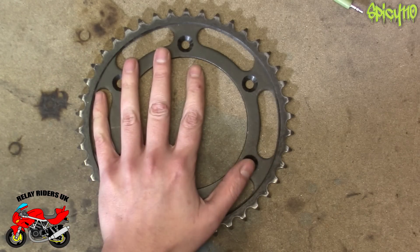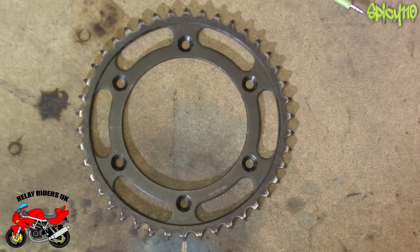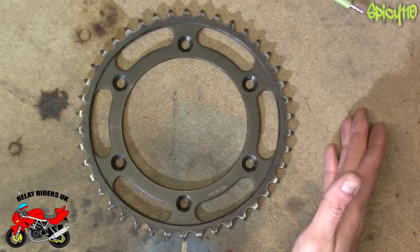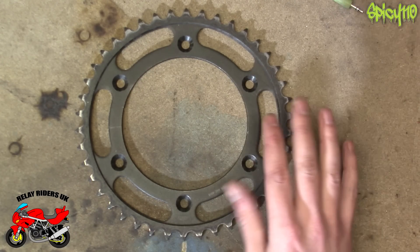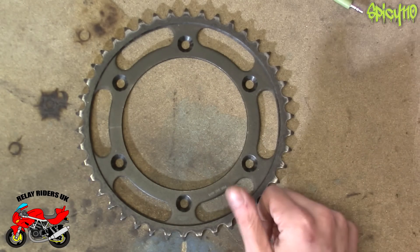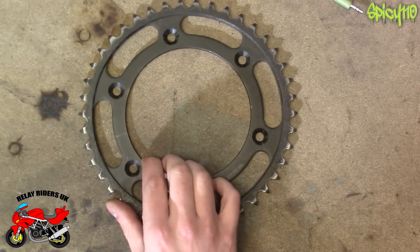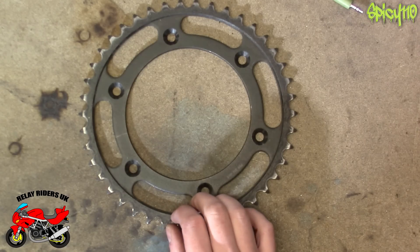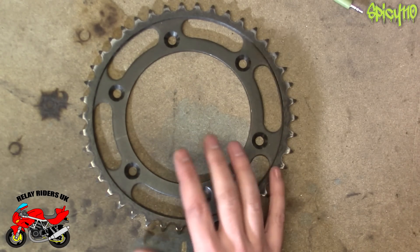I've already done some cleanup work on this, and I couldn't quite decide what I was going to do with it, so I asked people on social media — should I paint it, clean it up more, or leave it as is? Some people were all over the place, but there was one running theme: just kind of leave it as it is. I do want to do that, but I'm going to clear coat the disc and the sprocket once I've cleaned it up even more, just to make it pop a bit more and protect it.